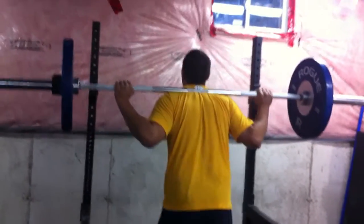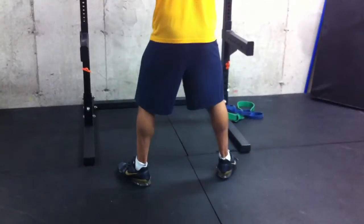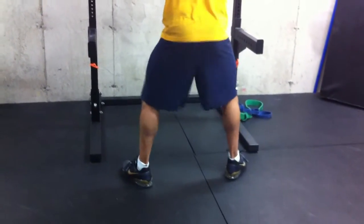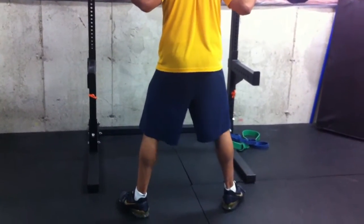Unrack it, step back, and have those feet out nice and wide. You want the toes flared out anywhere from 7 to 21 degrees out, and you want those knees driven outward. That's going to involve the glutes and get the hamstrings as you push through the heels.